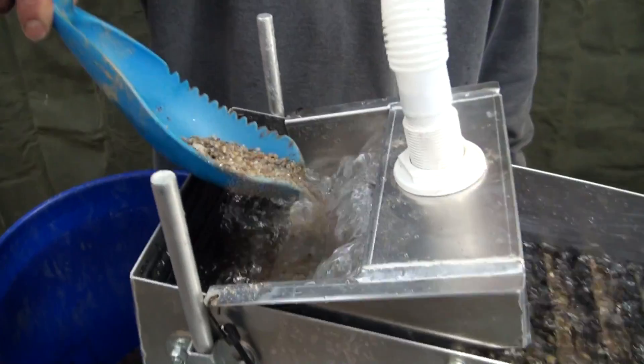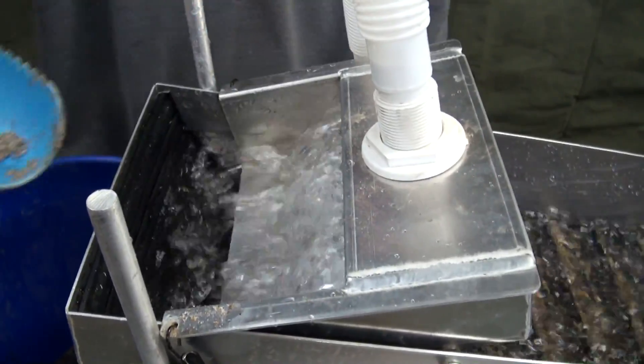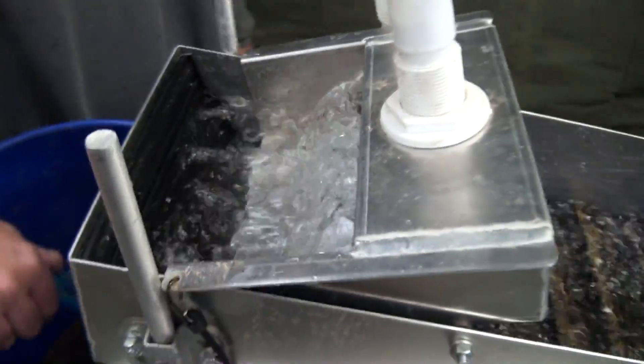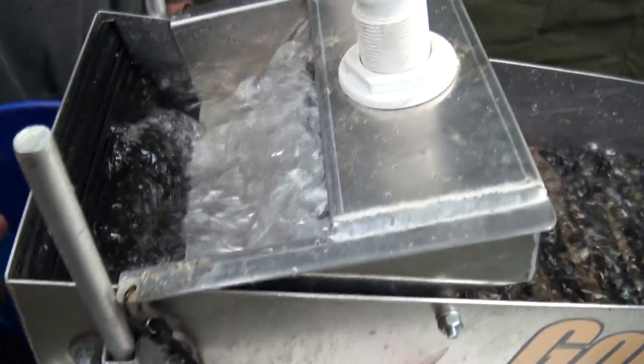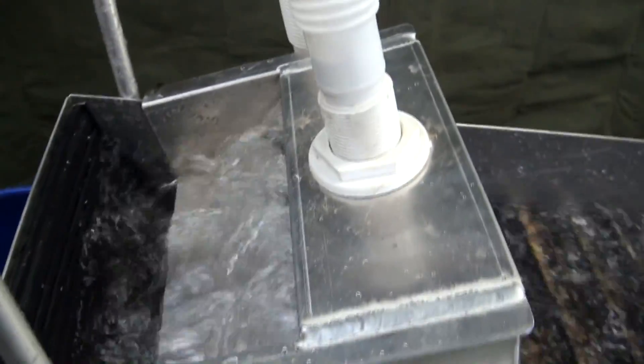The basic fundamentals: step one, you put in the aggressive mat. We run at 1100 GPH at a certain degree and we run our concentrates through it. You can run a half gallon bucket, you can run three, four, or five gallons of your concentrates through the system. That first step will concentrate it down to about one cup of material. So you'll end up having about one cup of material left.